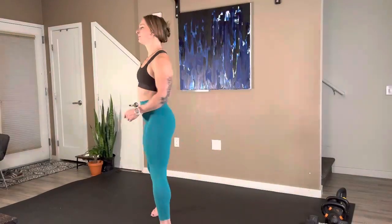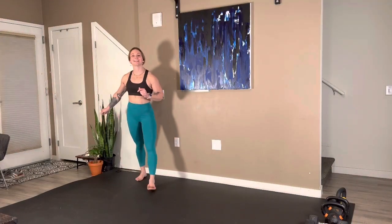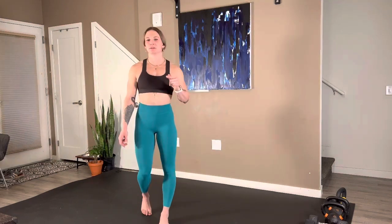Hello and welcome to Strong Body Strong Mind. Today for this workout you are going to need a selection of kettlebells, perhaps a medium to heavy size set of dumbbells, and then you're also going to need a step.